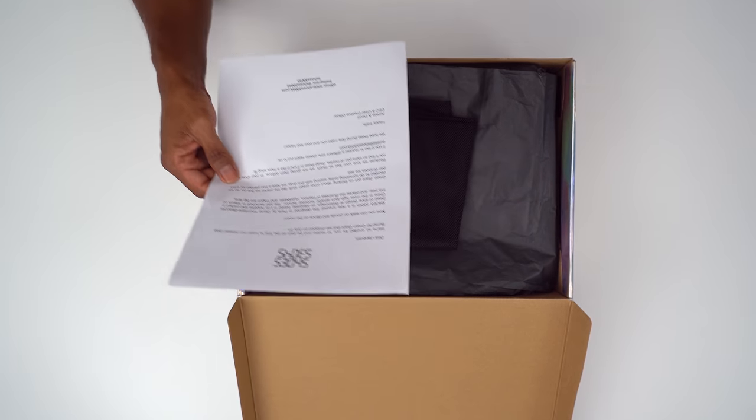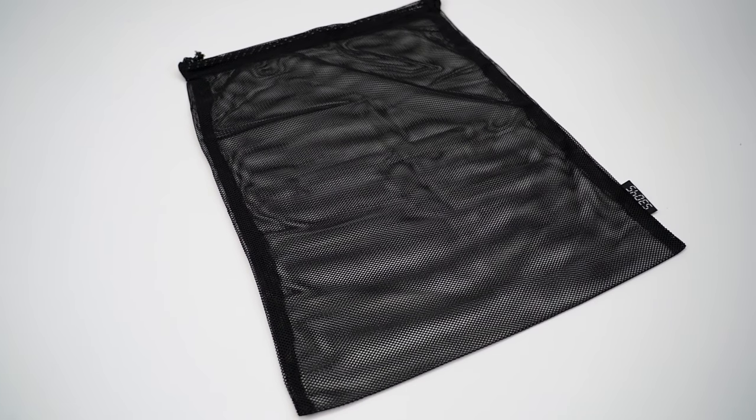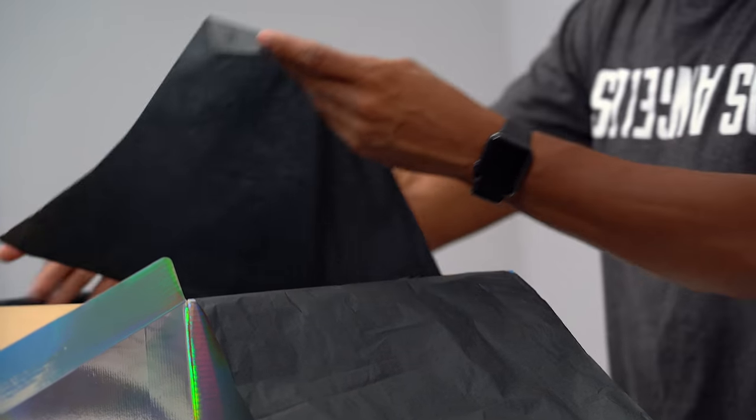They were designed in Paris by David Tourniard Bouchille, who is the head of shoe design at Balenciaga, based in Los Angeles. The shoes were crafted in China in the most high-tech athletic footwear factory. Let's actually take a look at the shoe. As you see, they come with a very nice dust bag. Very nice packaging.